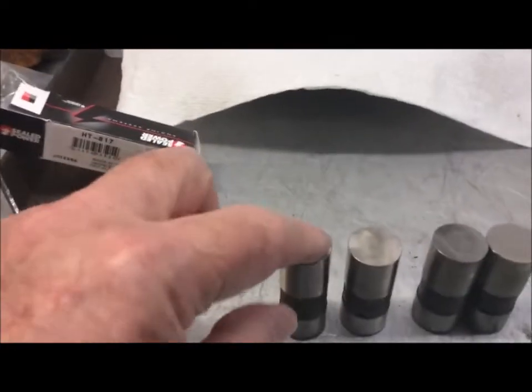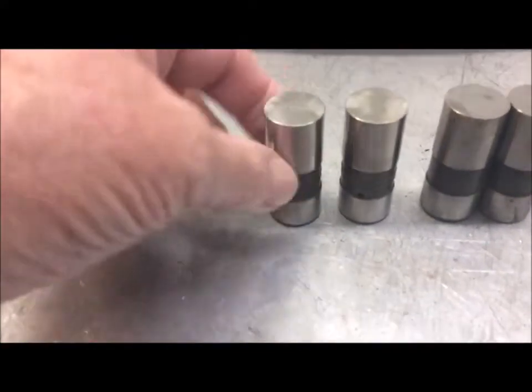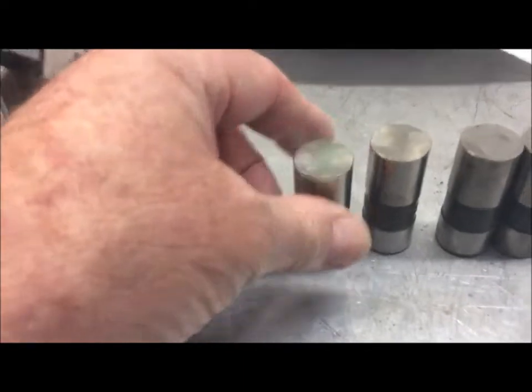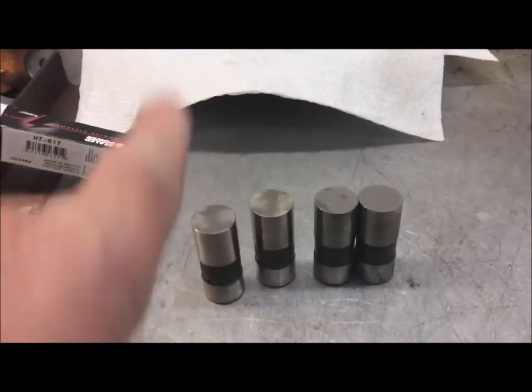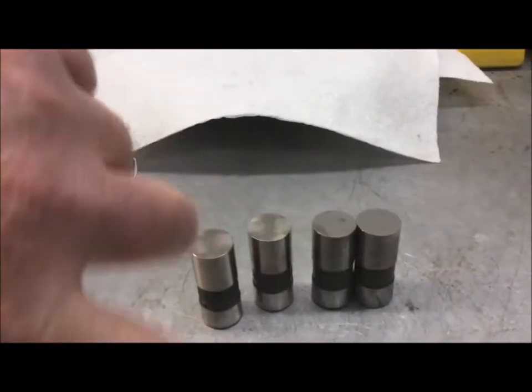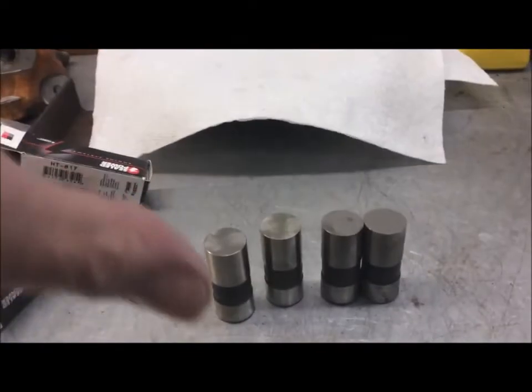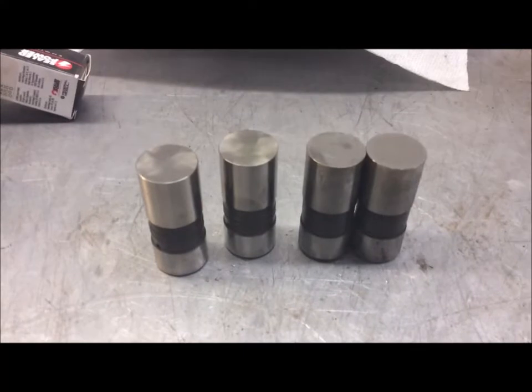The reason lifters are crowned in the center is that when it's on a cam, the crown makes the lifter spin constantly in its bore. That spinning helps lubricate the lifter, spreads oil, and turns the push rod on the other end — spinning it like a rainbird sprinkler so the little hole in the end sprays oil everywhere, getting it up into the rocker balls and everything else.